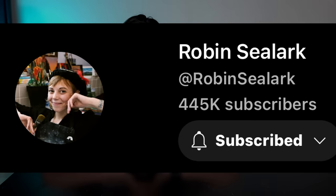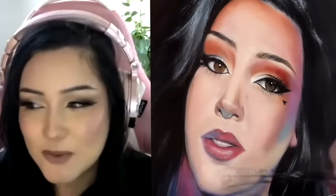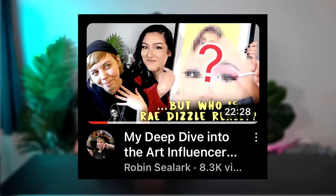Before we get into the next product, I want to give a quick shoutout to my good friend Robin Seelark here on YouTube. She did a really awesome deep dive video on me where she interviewed me and we got really deep into conversation — I talked about a lot of things I never thought I would talk about on YouTube. After this video ends, if you want to know a little bit more about me, I'll put it in the description box down below.